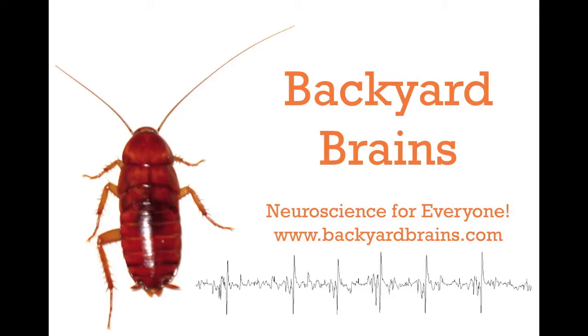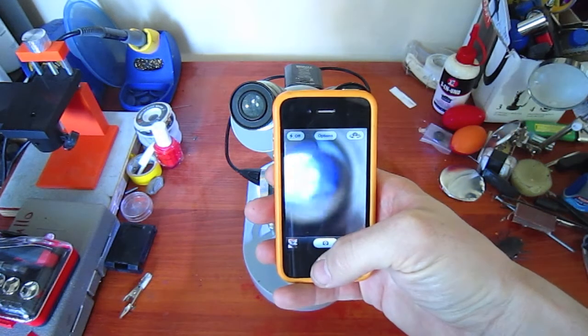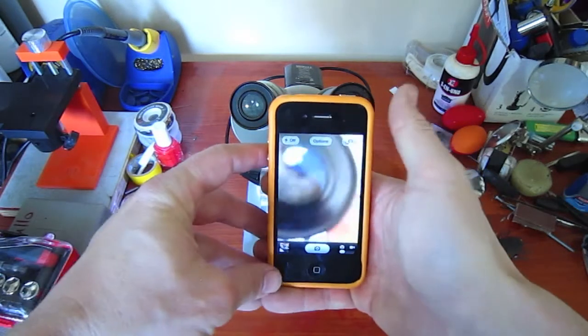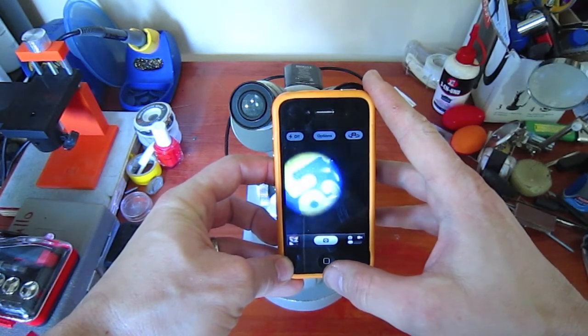Backyard Brains introduces a new product, codenamed the Roachscope. Have you ever found yourself looking at something cool underneath a microscope and you decide to take a quick picture with your cell phone to share with your colleagues? You find out it's so hard to hold your cell phone over the eyepiece, even though the optics in the phone are quite good and getting better every year.